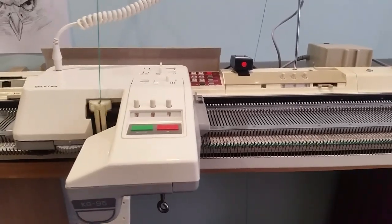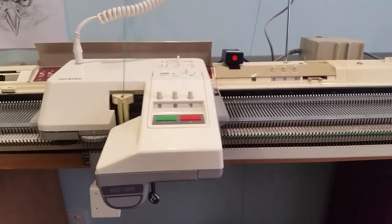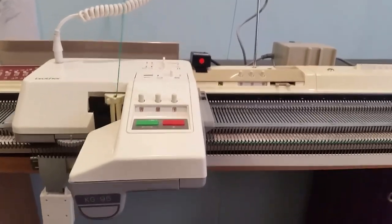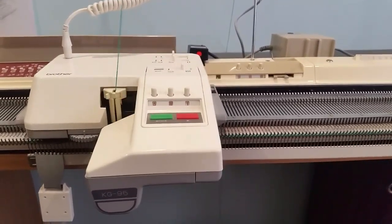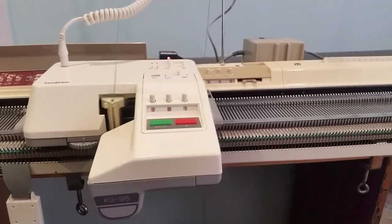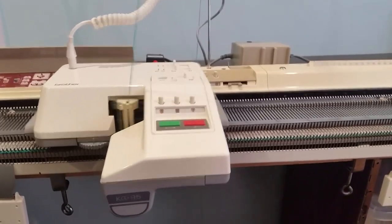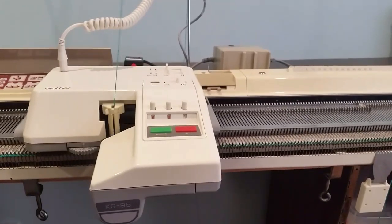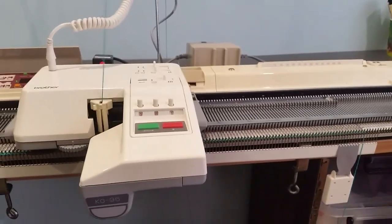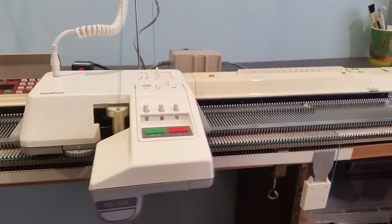And that's pretty much my cast-on the way I do it. Once it's finished to the other side, I'm then going to set how many rows I want to do for a rib — I'm doing 35 rows for the rib. Once the rib is completed, I then take the pattern I'm going to use, put it into the Brother 950, push start, and off we go. It will continue doing the pattern.